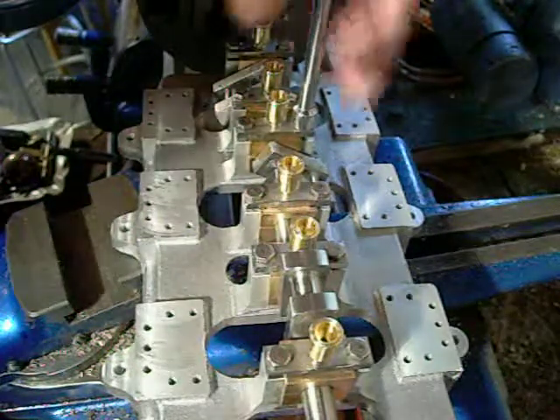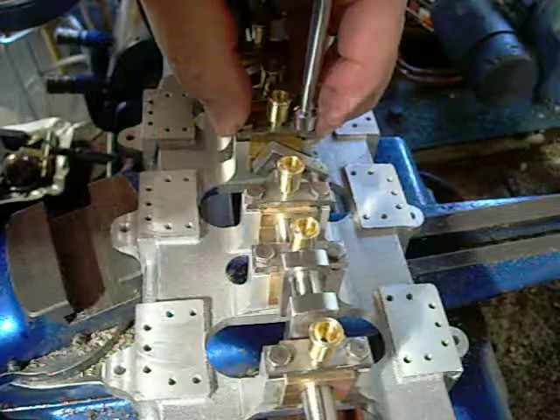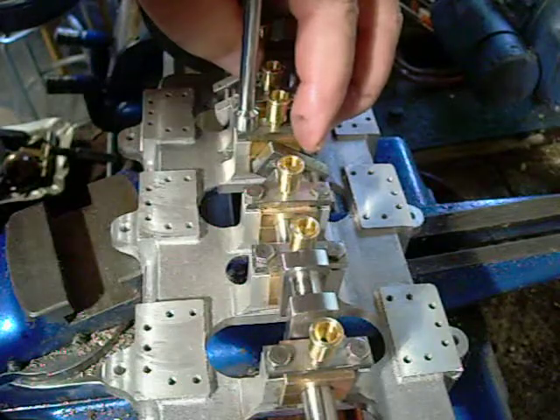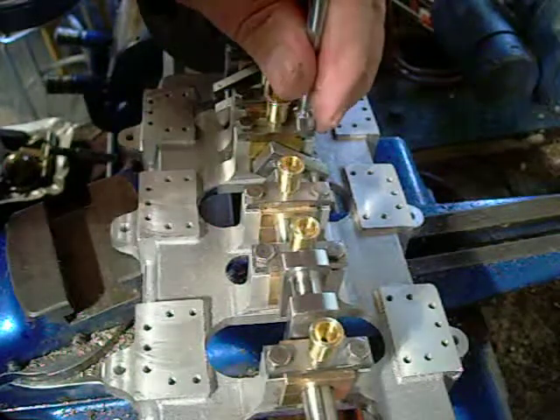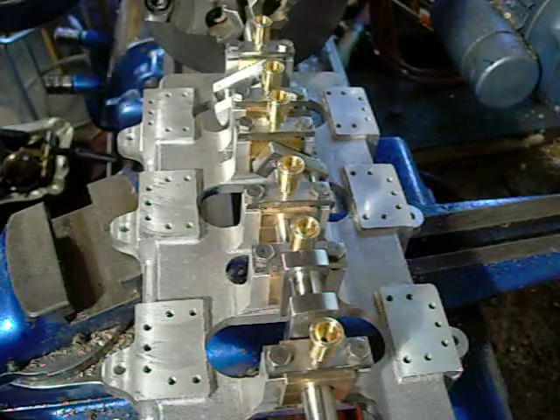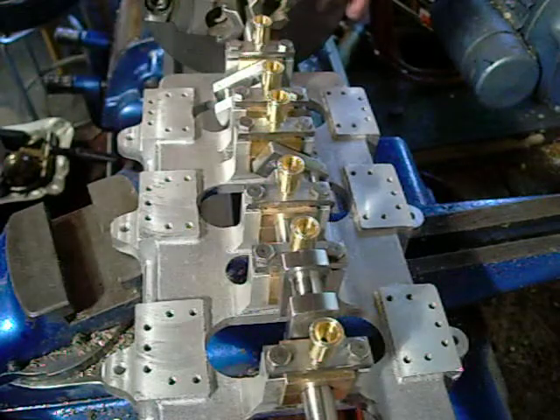I want to guarantee that this is never going to seize up once it has been finally assembled and on the field. As long as it always has oil, it should always be just about right. But Murphy's Law is always there, so we want to do everything we can to keep that from happening.